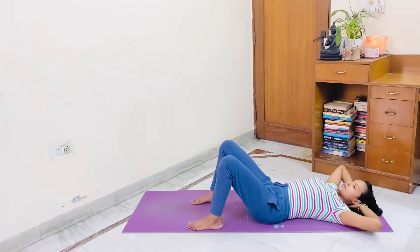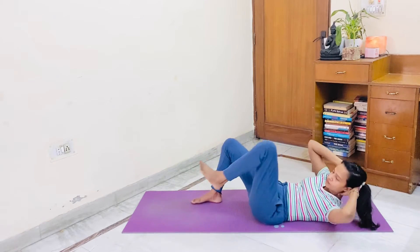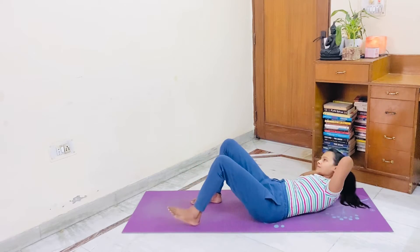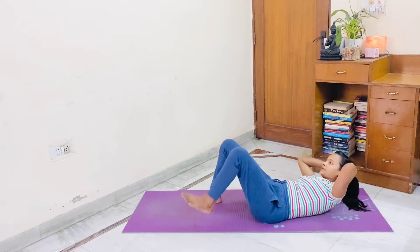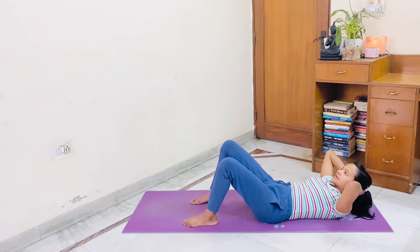1. Now let's start cross crunch with a toe tap. 1, toe tap. 2, toe tap. 3, toe tap. 4, toe tap. 5, toe tap. 6, toe tap.